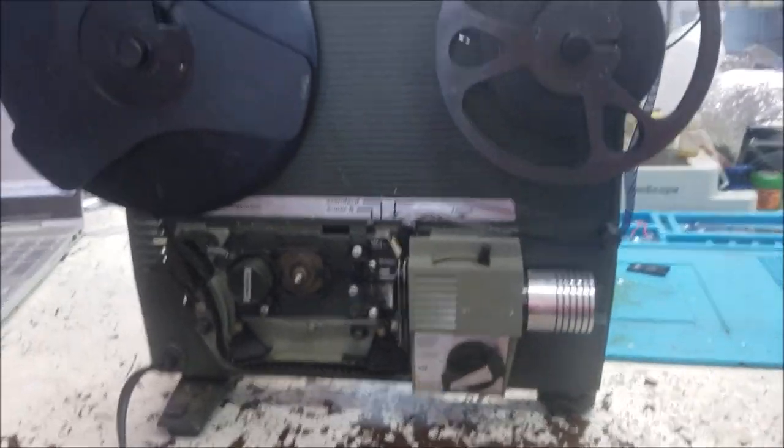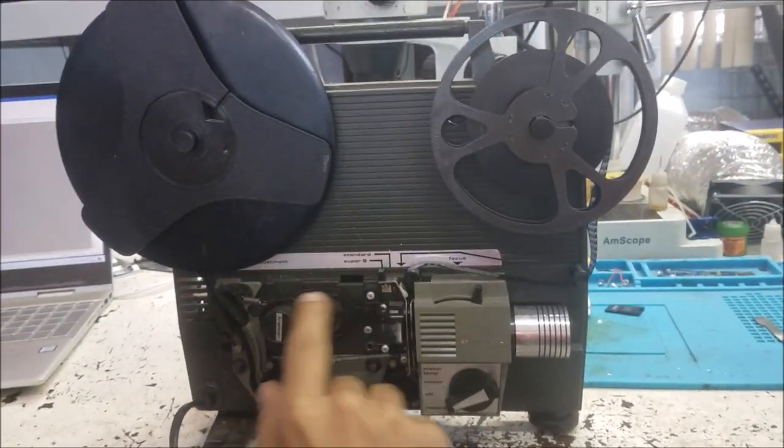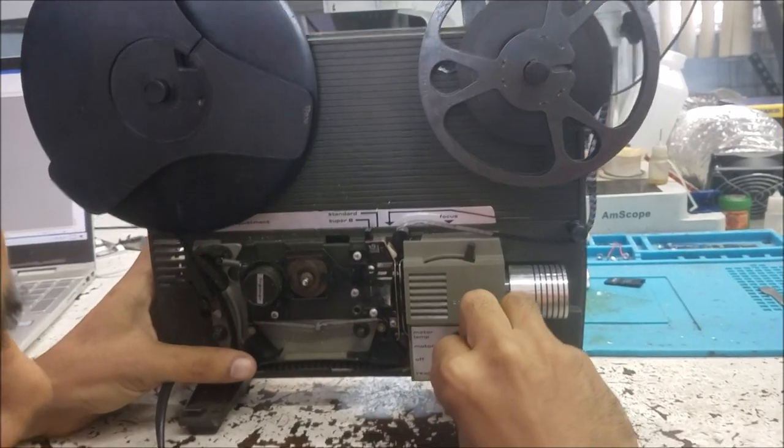The customer said the film keeps getting stuck inside. It goes all around but it doesn't work right. So let's show you what it's doing.